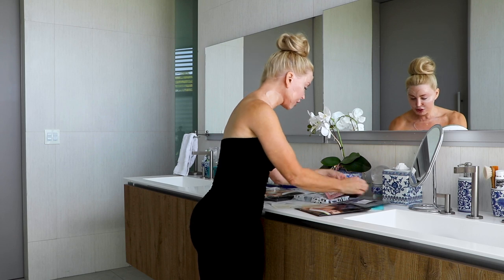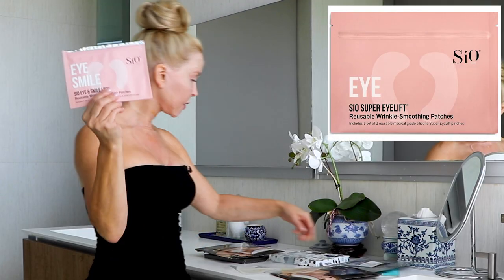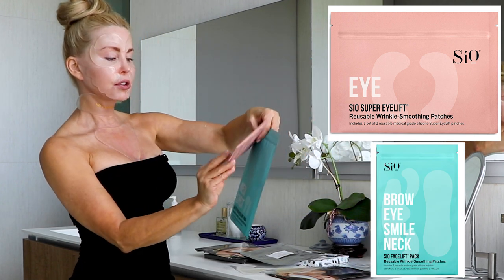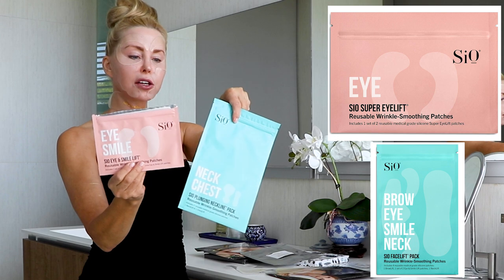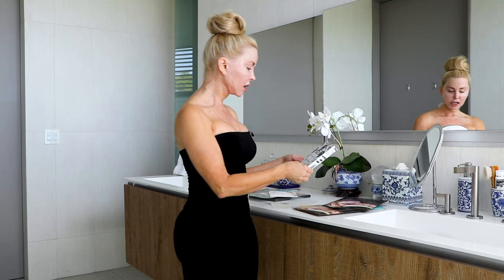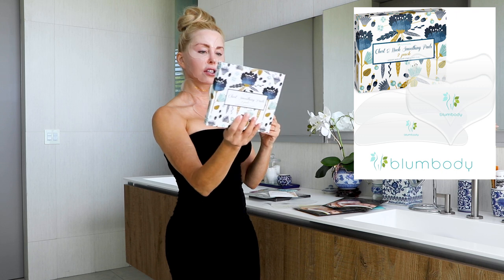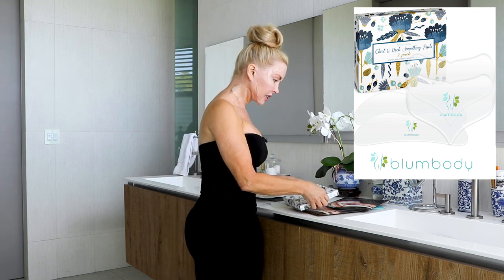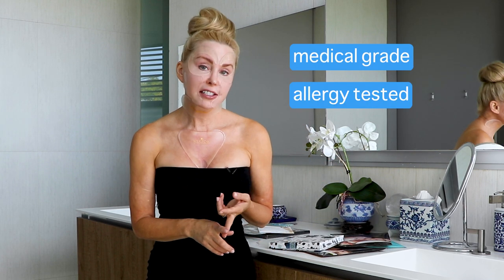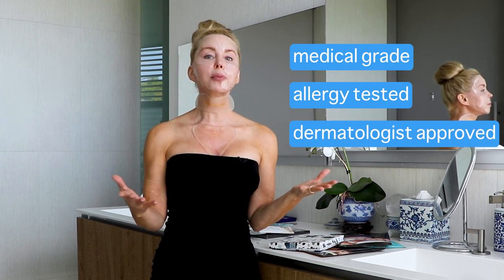Let me show you a few of the brands that are out there. This is Sio — they have a neck and chest, a plunging neckline, and also the eye and smile lift. This one is by Bloom Body — I haven't used this yet, but it had really nice packaging. There are a lot of different ones on the market. You just need to look for medical grade, allergy tested, dermatologist-approved silicone pads and use them correctly, and you'll get great results.